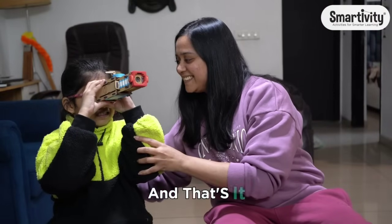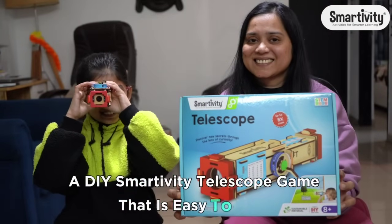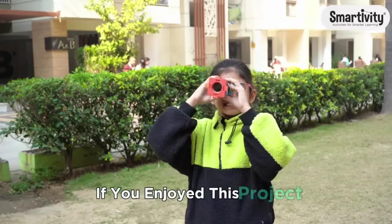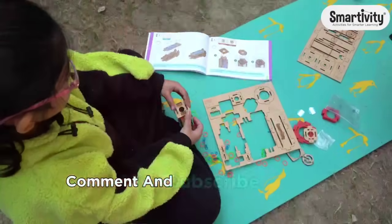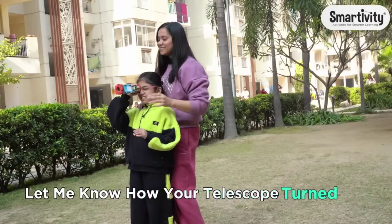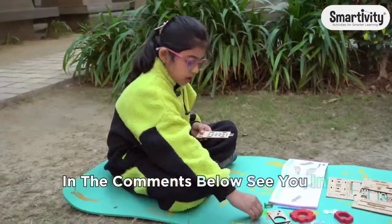And that's it — a DIY Smartivity telescope game that is easy to make, fun to play, and full of learning. If you enjoyed this project, don't forget to like, comment, and subscribe for more amazing ideas. Let me know how your telescope turned out in the comments below. See you in the next video. Bye bye.